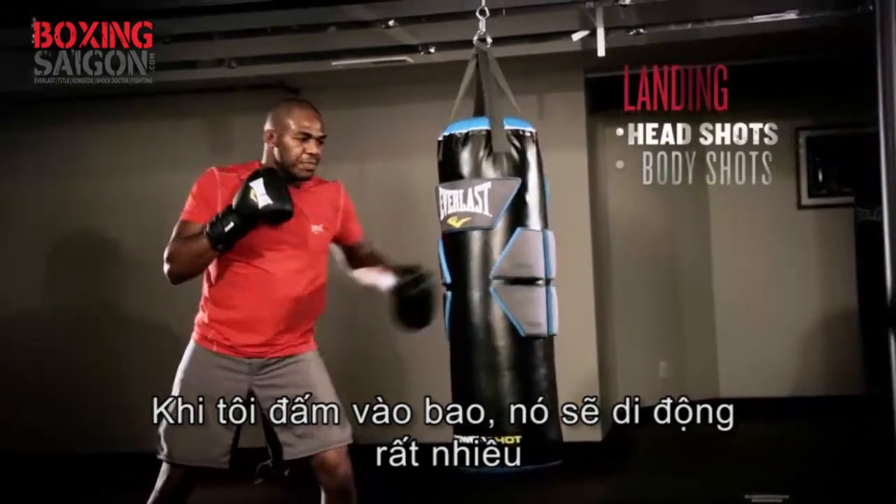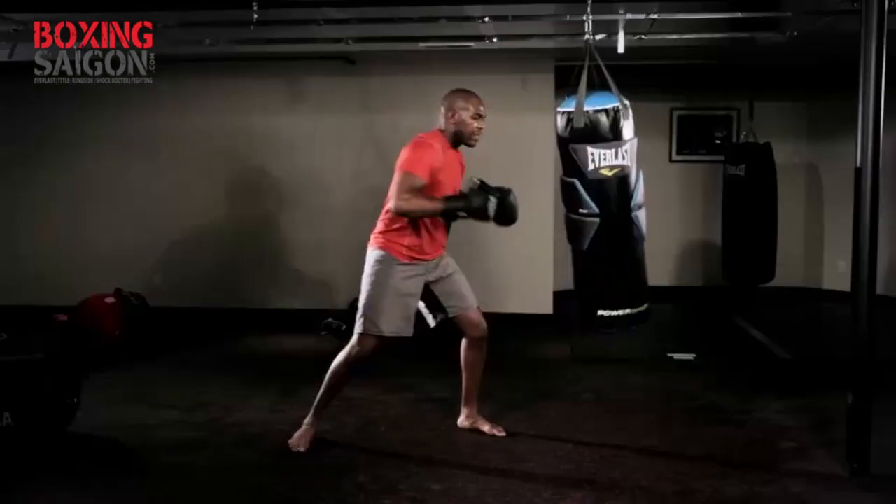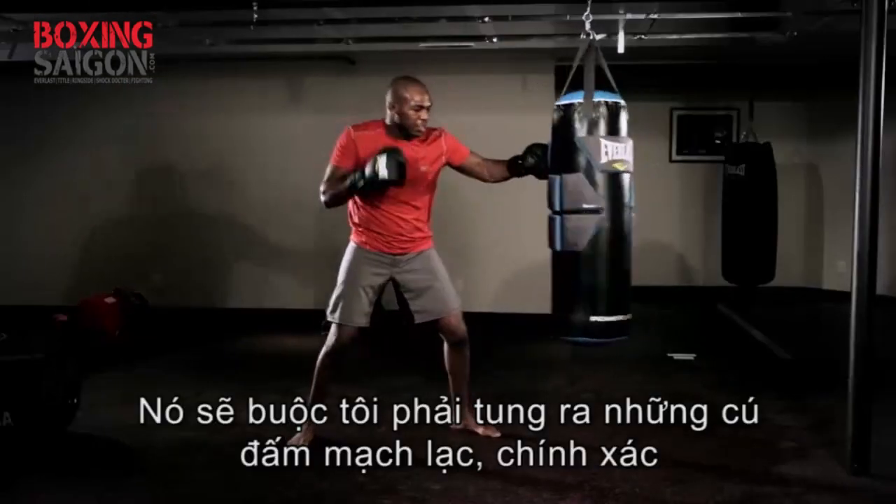This isn't a normal bag. As I hit this bag, it's going to do a lot of movement. It's going to force me to line up my shots accurately.